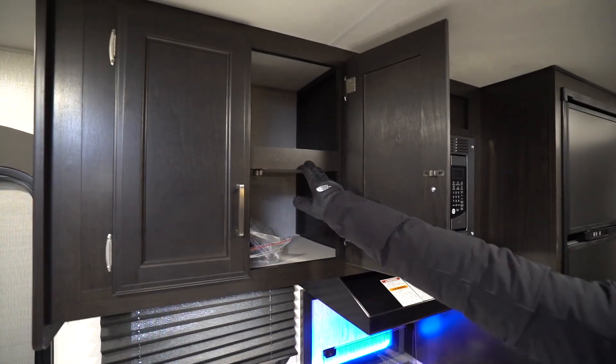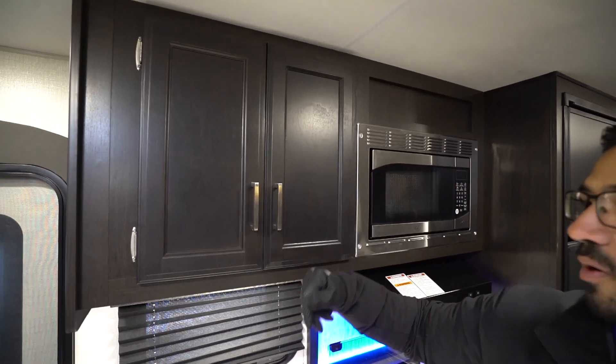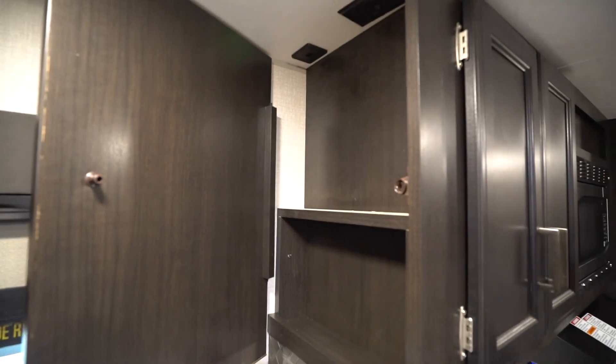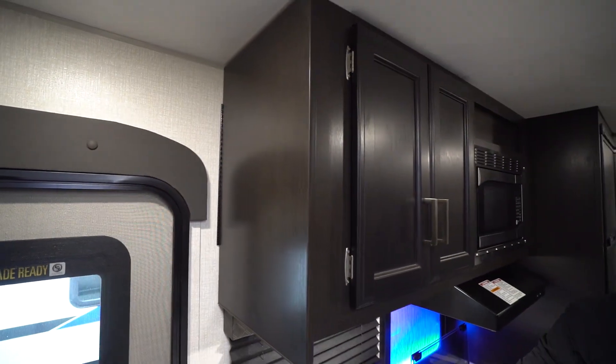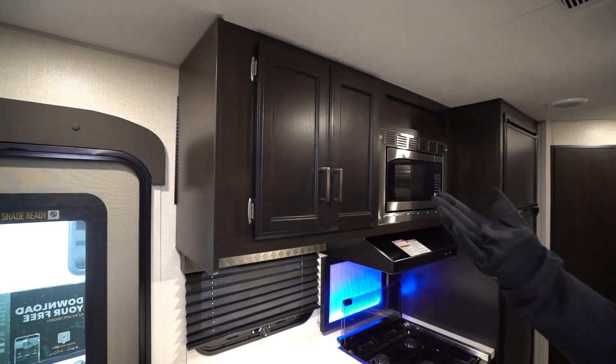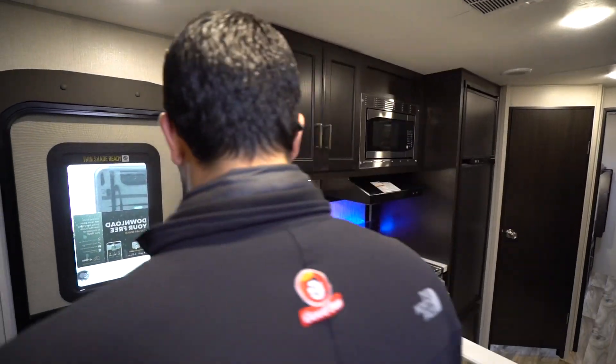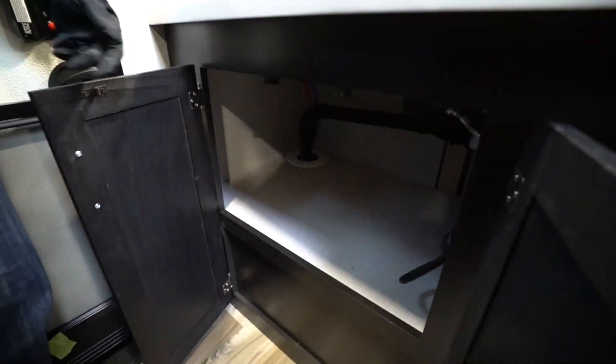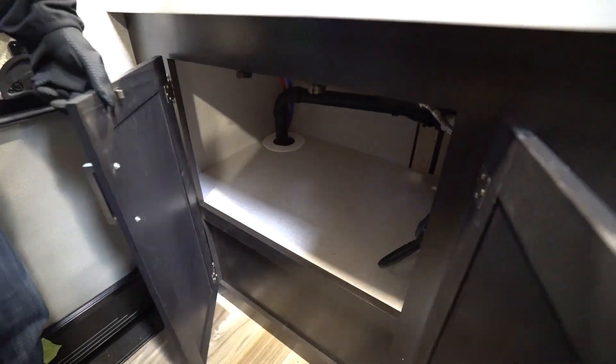I'll open it up to show you there is a shelf already built in, which is nice. And right over here you have a tech box — a super convenient spot where you can store your cell phones. They can charge there so they're not cluttering up the countertop. I'll open this up for you too so you can take a look. See that big extra storage area — perfect for your pots and pans.